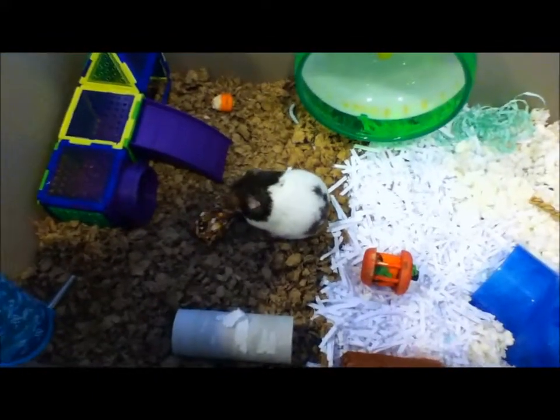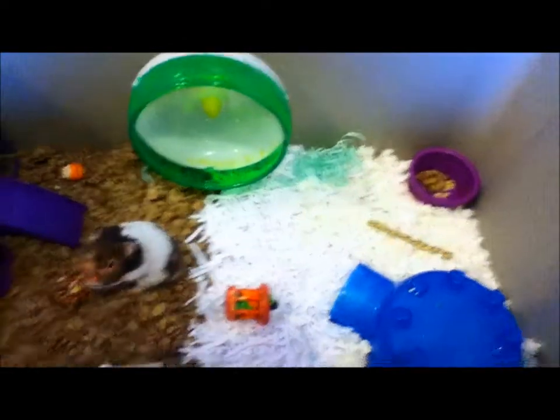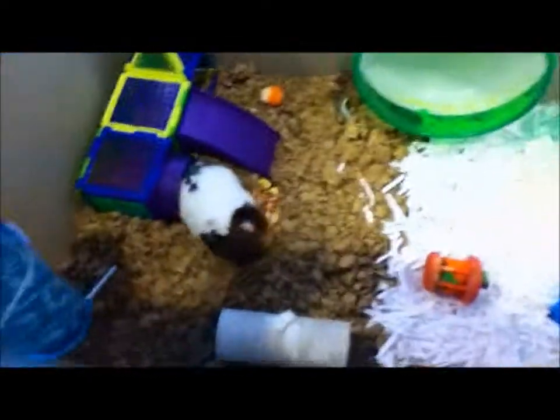Hey everyone! It's Sunday here on the 4SmallPaws collab, and this week's theme was to do some cage tours. So I'm going to show you Elvis' cage first, then I'm going to show you Remy's cage.